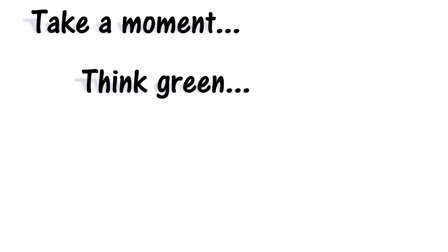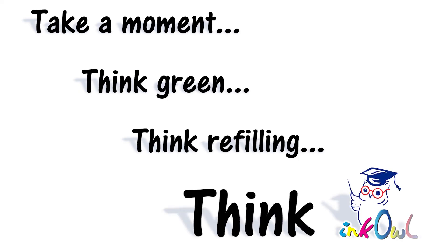Take a moment — think green, think refilling, think InkOwl.